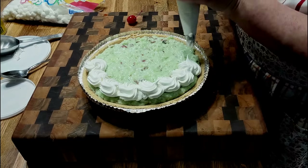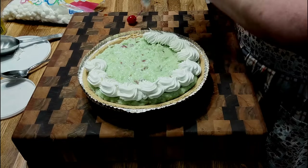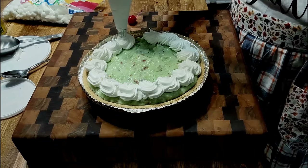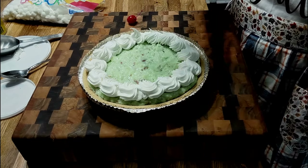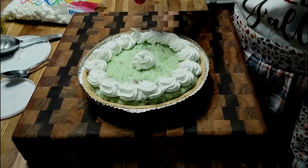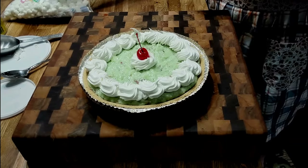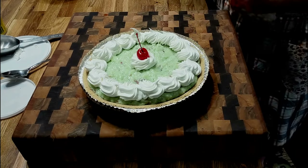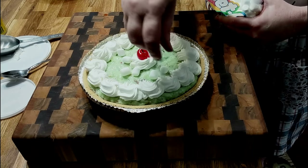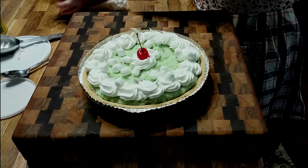I don't pipe right to the edge because I like to be able to put the lid back on — if you get too close to the edge you just make a mess when you put the lid back on. This is a pretty pie, y'all. We'll put a cherry on the top, and instead of putting marshmallows inside the filling I'm just going to put a few on the top for decoration.